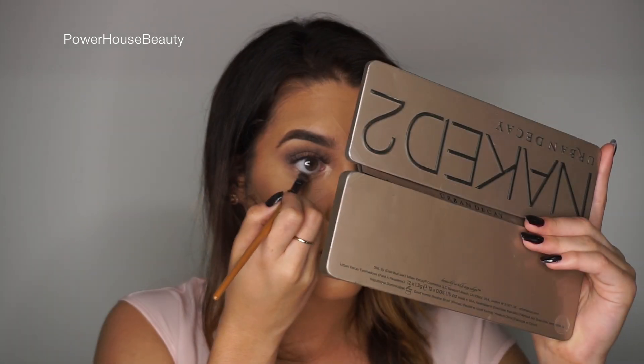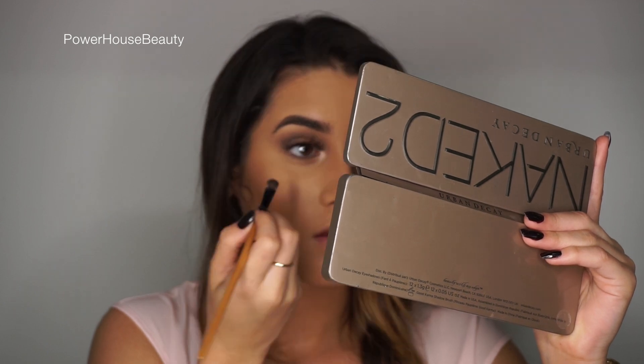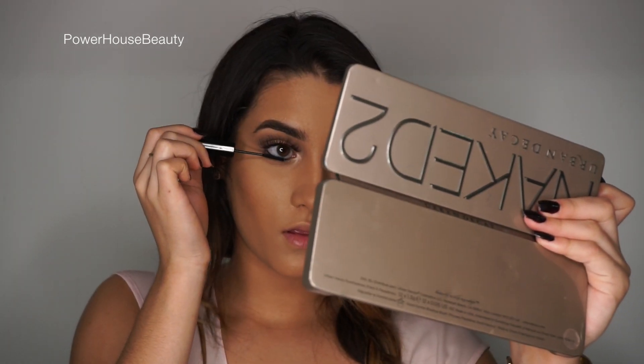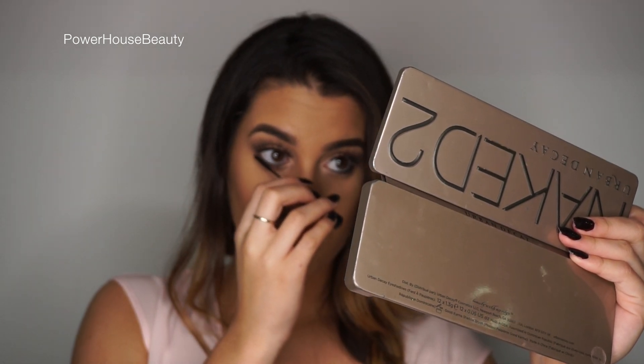Next for the lashes I'm using Angel Lash and these are in WSP. For the lower lash line I'm just going to apply that same Teave color. I'm also going to be applying a black eyeliner and a little bit of mascara.